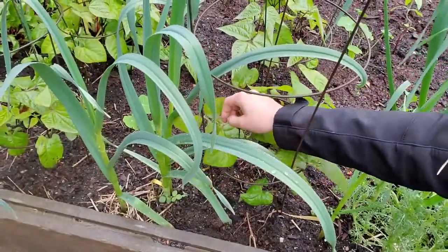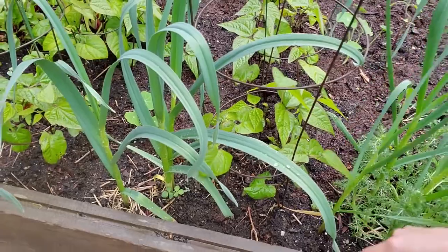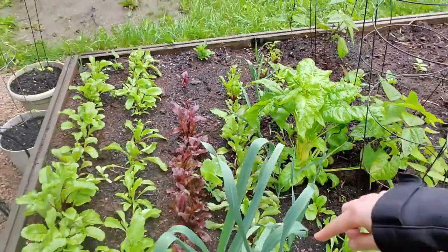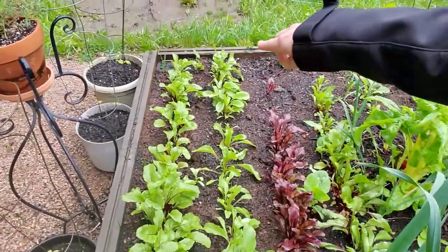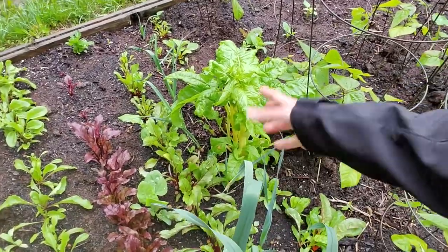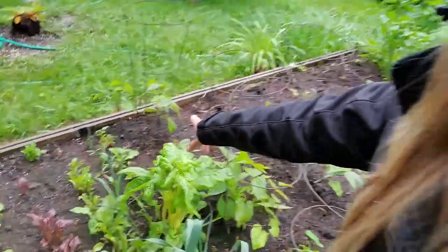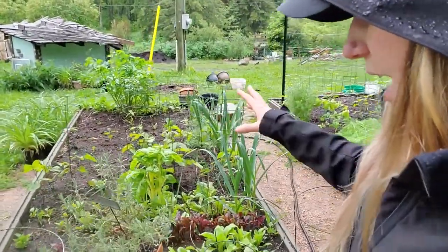On to our royal burgundy bush beans. These guys have just kind of been chilling — they've not been growing because we have not had sun. We have Swiss chard that overwintered as well as a fresh planting of Swiss chard. This row here is cylindra beets, bull's blood beets, boro beets, and chioggia beets — the stripey pretty ones. We also have some random mushrooms growing which I'm not going to do anything about because they don't seem to be doing any harm. We also have random volunteer orach, which is a lovely leafy green with a texture of spinach — I've really enjoyed it so I'm happy it showed up.